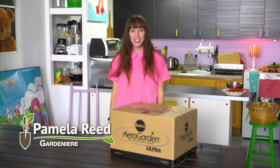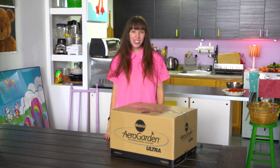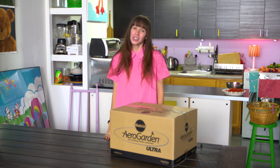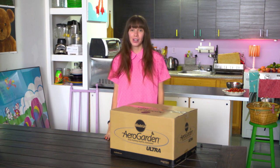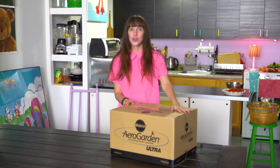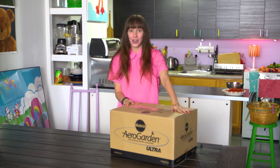Hey guys, it's Pamela, your Northeast gardener. Although it's really fun to grow in the spring, in the summer, in the fall, winter it's not so easy to grow. But there's a really easy and great way to grow inside. My arrow gardens just arrived and I'm super excited to get them out and start growing.